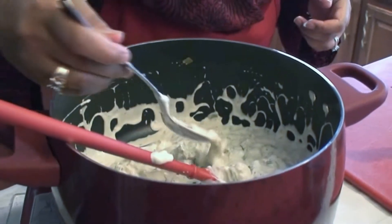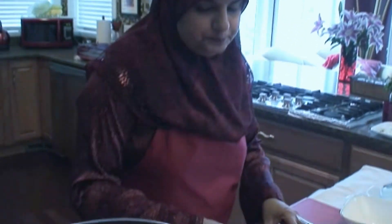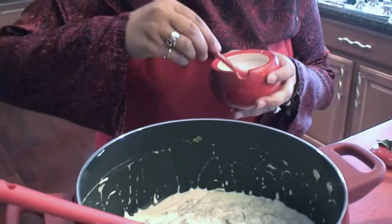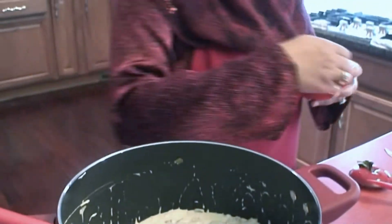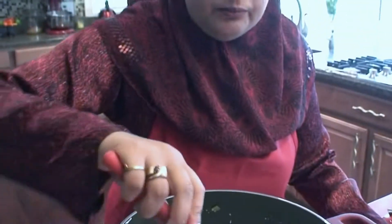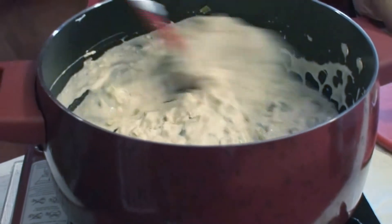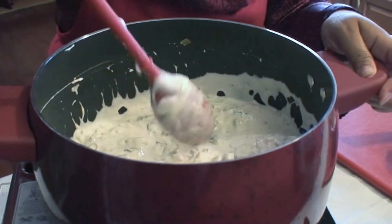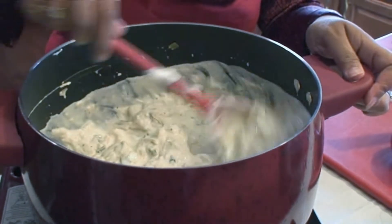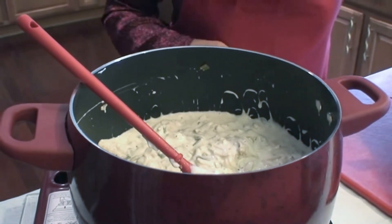Let's do a quick taste test. It's got a tangy flavor from the yogurt. I think I'm going to add just a little bit of salt. You could add soy sauce, but my kids don't like it when the mixture becomes more brownish — they like the white mixture, which is why I use salt instead.